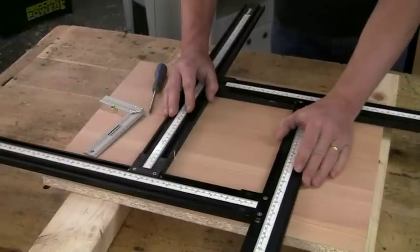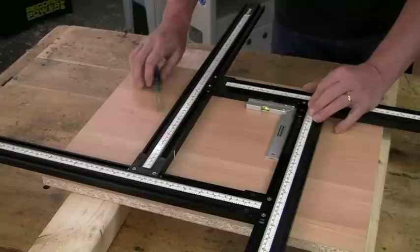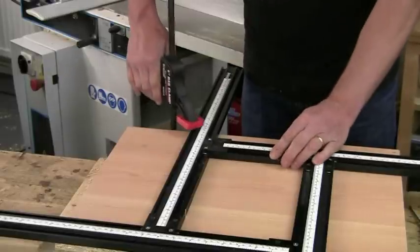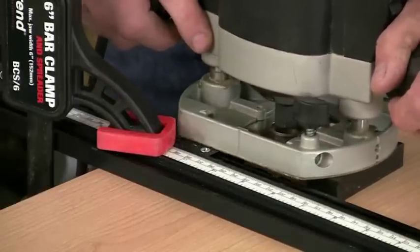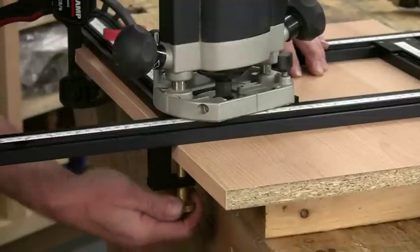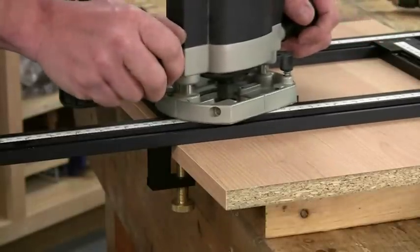To use the VariJig, just set it to the size you want, check it for squareness, and then lock up the sliding screws. Now you have a couple of options for clamping it onto the work. You can use standard quick-action clamps, but in some cases these can actually obstruct the router as you move around the cut. So as an optional extra you can buy a couple of these friction clamps, which just slide into the underside of the extrusions. They can be positioned anywhere and then locked up, so there is nothing to interfere with the path of the router.